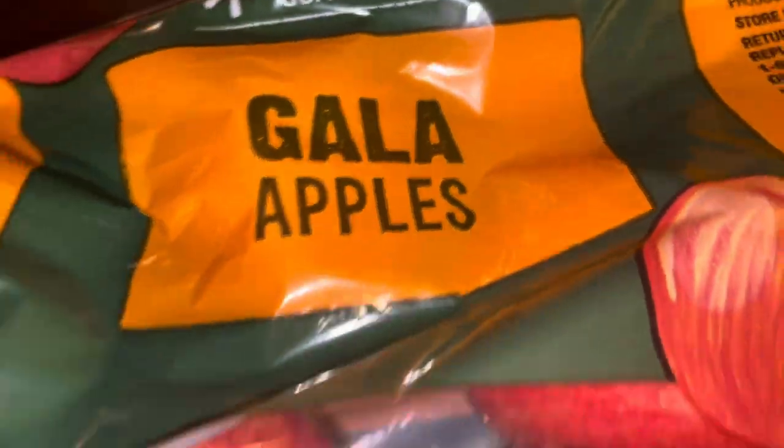Hey y'all, it's your girl Jenny. Welcome to my blog. So today we are going to be doing a candy apple tutorial, so stay tuned. Make sure that you like, comment, share, and subscribe. Thank you for watching.